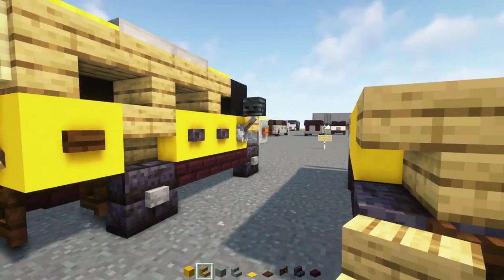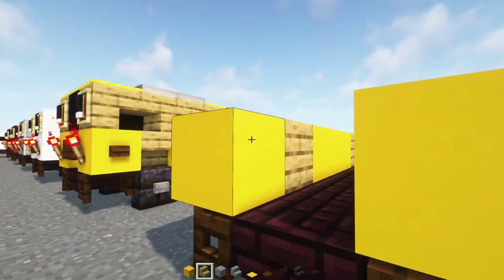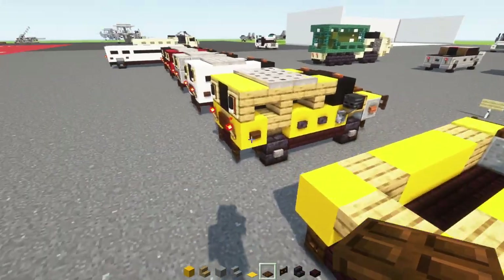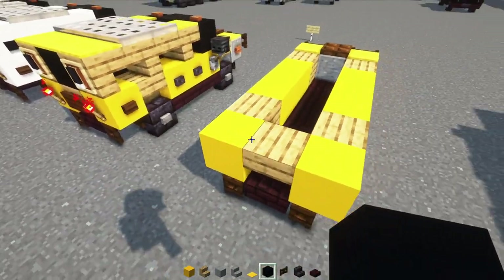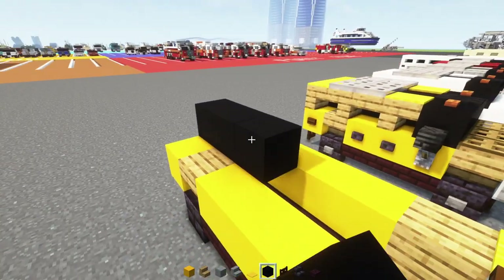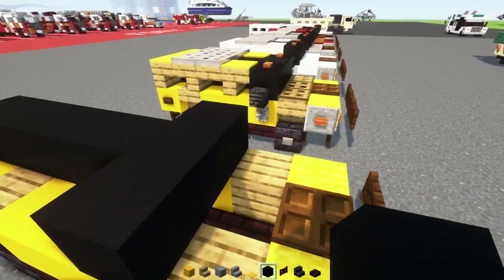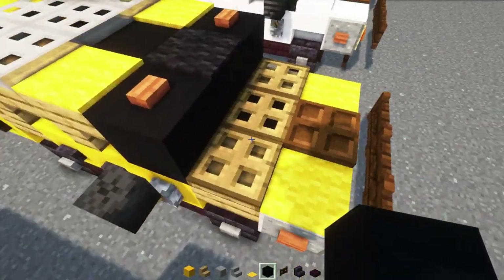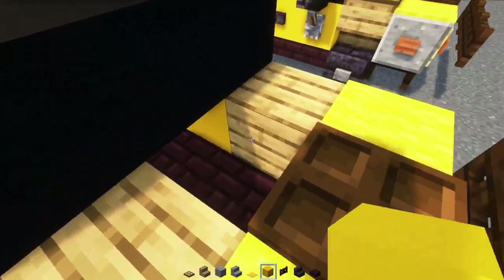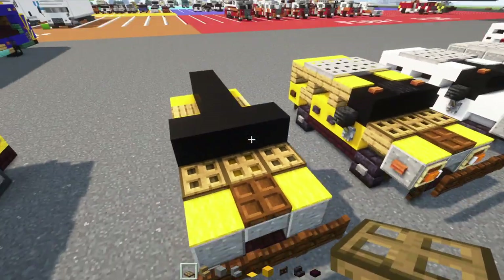After that, in the back, there's going to be yellow concrete in the corners and upside down oak stairs in the middle. Then above, we'll add in a black concrete — one in the middle, making it four blocks long. Then we'll add three blocks wide for the windshield. Down here, instead of black concrete, put yellow concrete inside. Then we'll make a row of oak trapdoors three blocks wide.